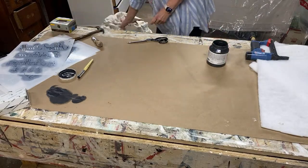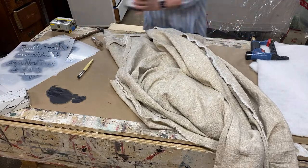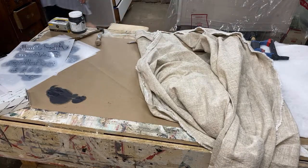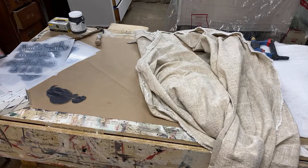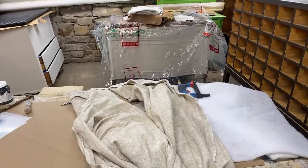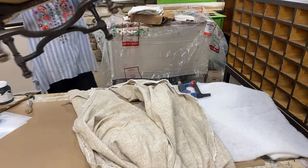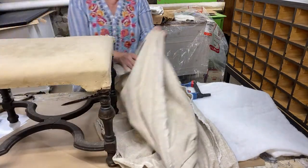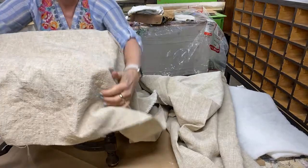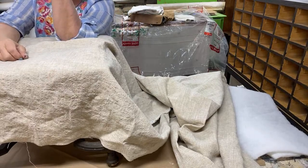Now let's grab our fabric and keep it out of the paint. Shirley and Jay literally have every surface covered down here — I think when they know I'm coming down here to work they make sure everything stays neat. I'm just going to quickly cut a piece that is roughly the size I need.